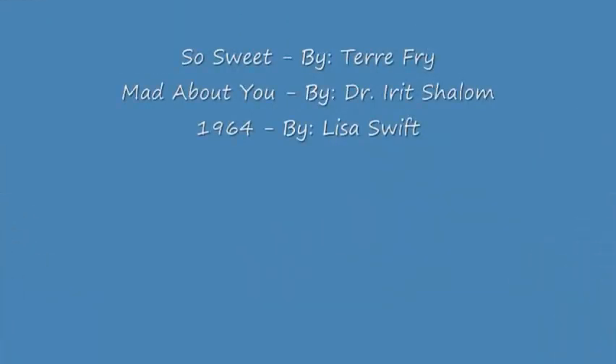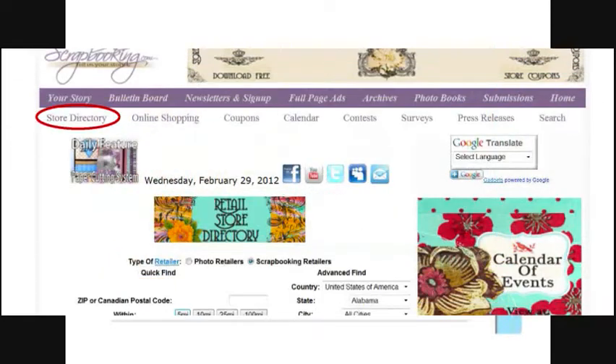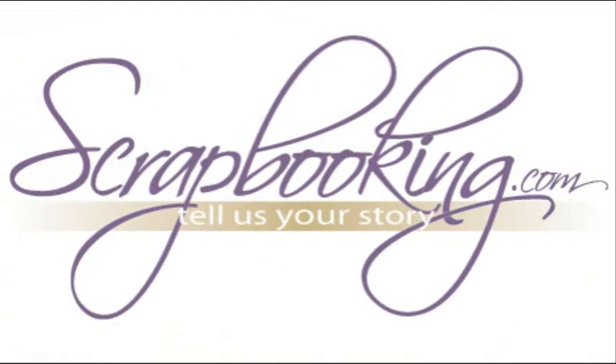Scrapbooking.com would like to thank the following design team members for their contributions. A printable project card with instructions and a list of supplies can be found by clicking on the step-by-step instructions link within this article. To find the products featured in this article and shown in these layouts, check with your local scrapbook retailer. Browse our premier retail stores for coupons to a store near you. We hope you've enjoyed this article from Scrapbooking.com magazine. For more creative inspiration, be sure to check out all of the great articles and projects in this month's issue.